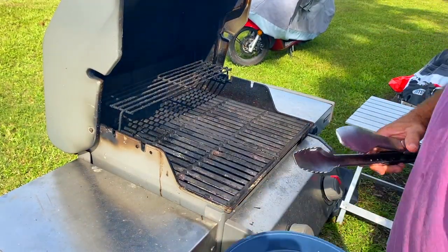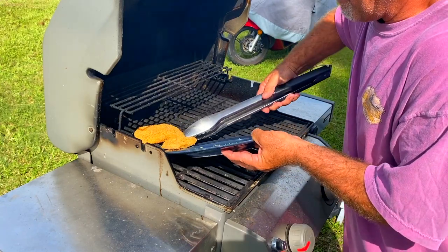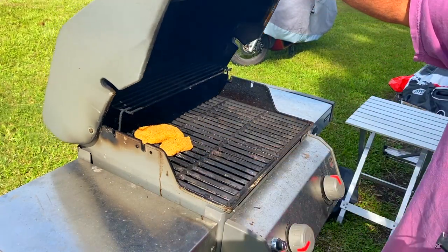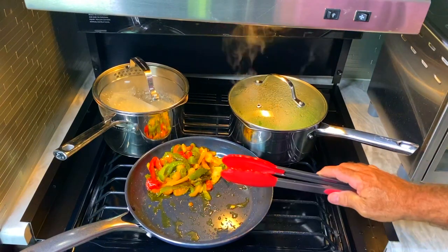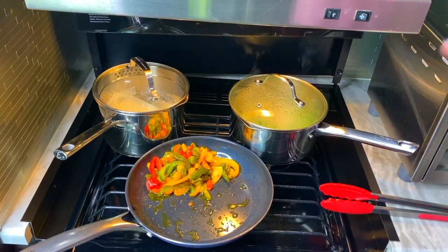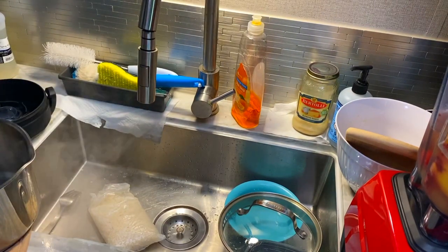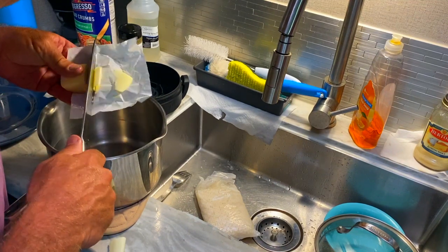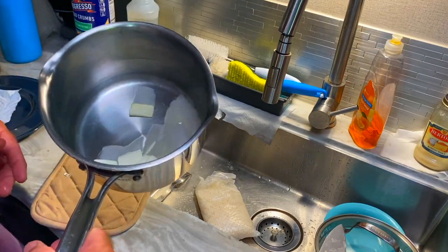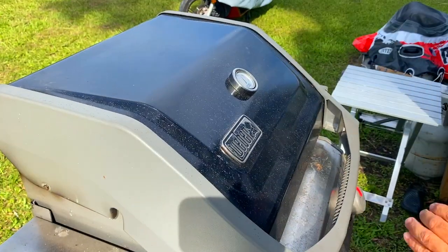Now it's time to put the fish on the grill. This won't take long at all — about three to four minutes on one side and then we'll flip it. The peppers are pretty much done, I turned them off so they're slowing down. The rice is done, veggies are still going, so let's drain the rice. I'm going to add a little butter — slicing it thinner so it'll melt faster. Look at that, already melting. Time to flip the fishies.